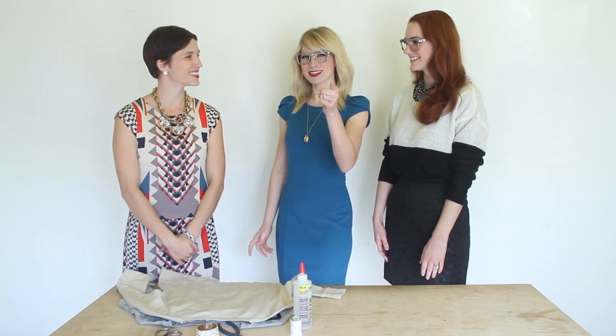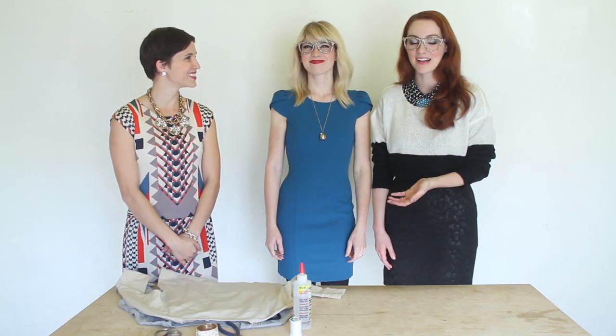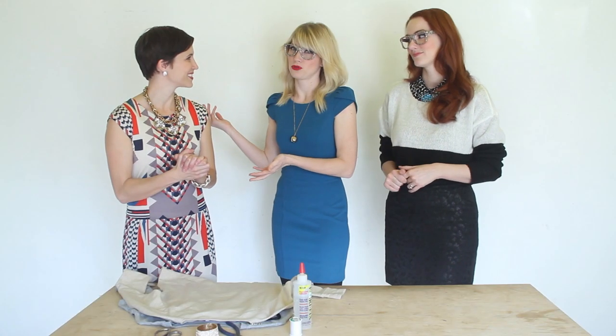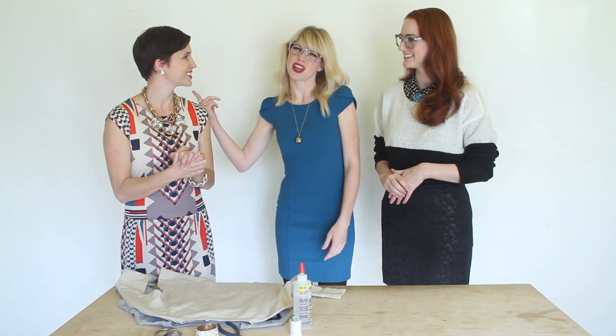Brooke and Summer here of the Girls With Glasses show, and we are with Rachel Bagley of Cardigan Empire — that's her blog. She also has her own YouTube channel, Rachel Bagley. And she's got cute hair.